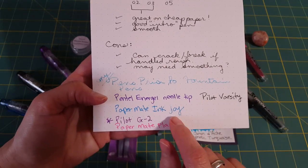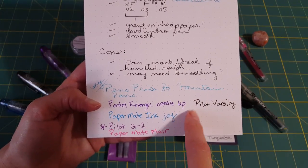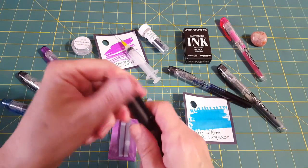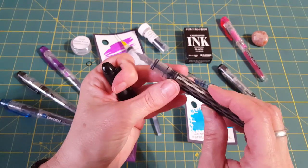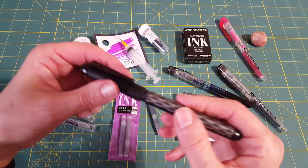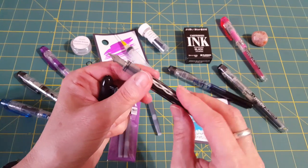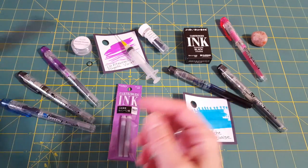I wanted to talk about another beginner fountain pen option: the Pilot Varsity. It's really nice — it has a medium nib, it's ready to go, it doesn't dry out. The only thing is it takes a little more skill to convert it into something that can be refilled. I do like the nib and I wouldn't throw it away once it's empty. It's a very smooth writing instrument, and there are people who've done great videos on how to refill it.